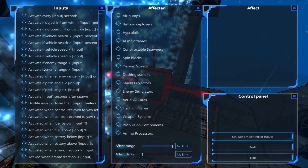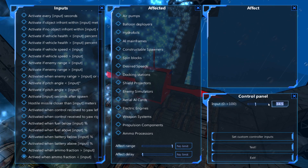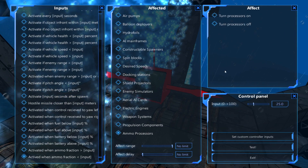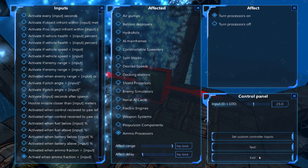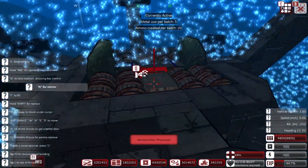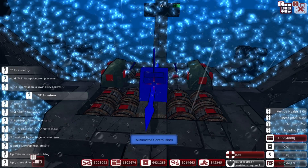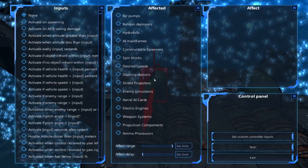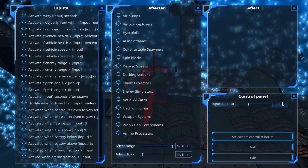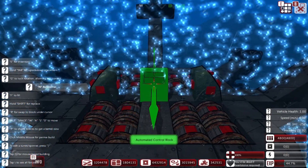When ammo fraction is below 25%, then activate all of the ammo processors and turn them on. Then when it's above 50%, turn them off.